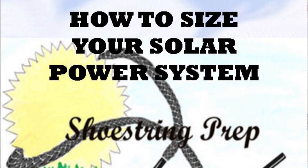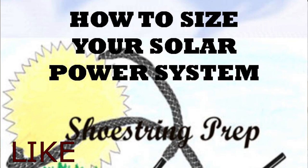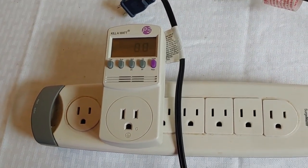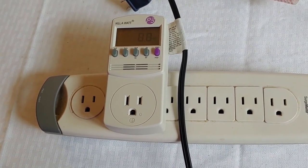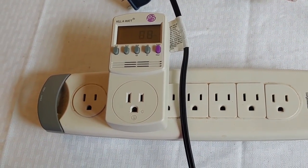Hello all, Shustran here. Today we're going to talk about how to size your solar system up. This is a question we get frequently, and it's important. Until you know the size you're going to need for your solar project, you're not going to be able to get any of the equipment that goes with it or what exactly you can use. So we're going to walk through this step by step and get an entire solar setup ready to go.